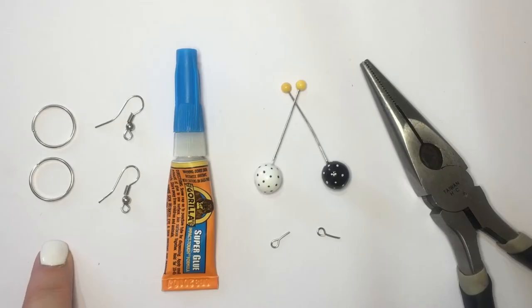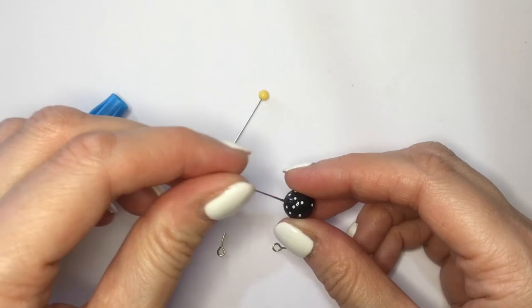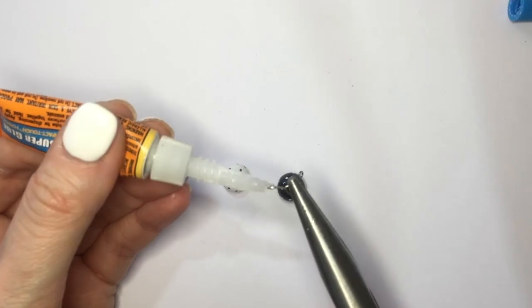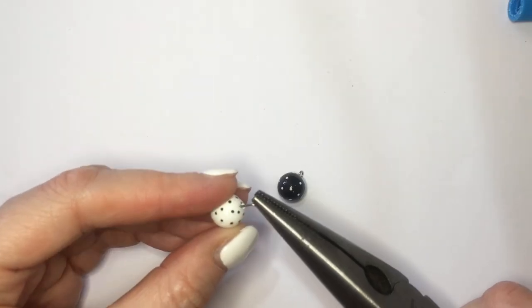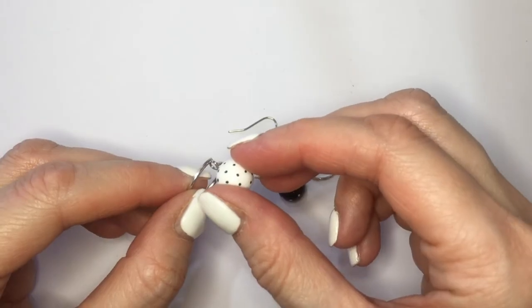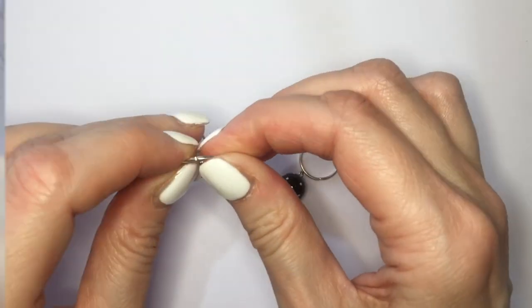I have my big jump rings, ear wires, my glue — I'm using super glue — my charms, my pliers, and two eye pins. First I'm going to remove my sewing pins, and I'm going to glue the eye pins using my super glue and pliers and letting them dry. Then I'm going to be taking my big jump rings and placing both my ear wires and my earring charms.